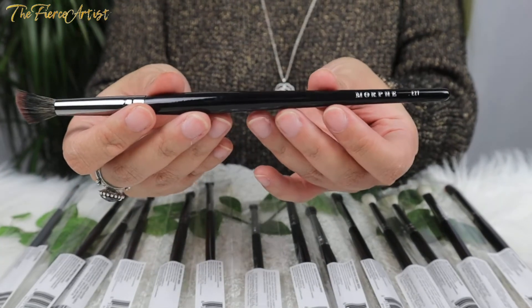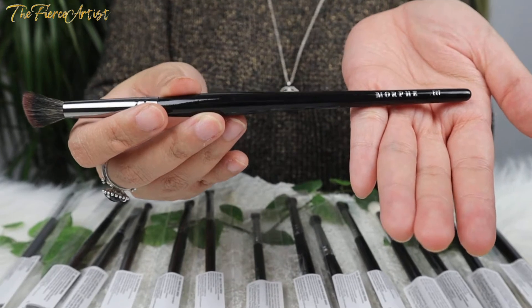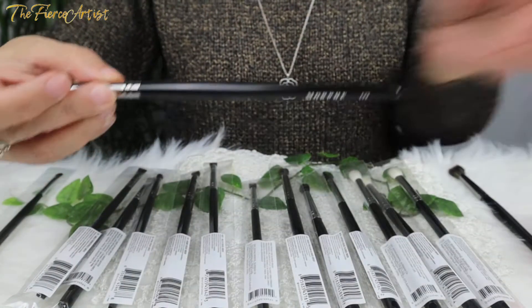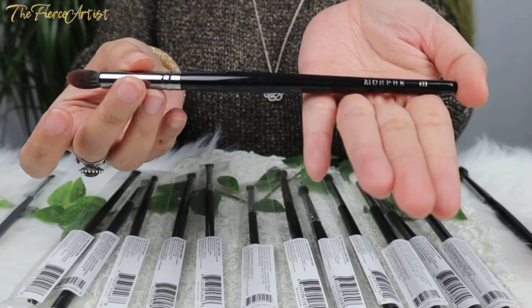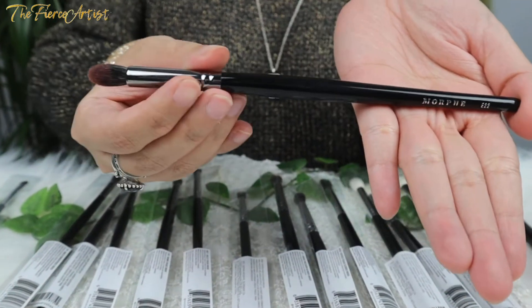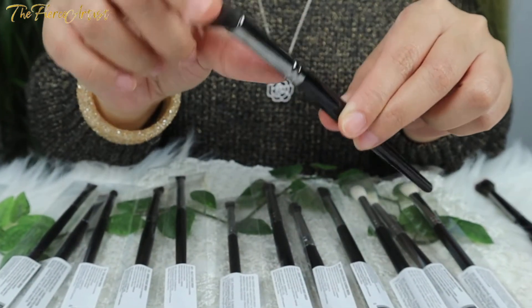So this first brush is what Morphe calls the Morphe E27 Pro Round Blender. This will be used for blending your eyeshadow. Next, this is called the Morphe E22 Pointed Blender Brush — it has synthetic bristles and it says 'smooth things over with this dense blending brush.'